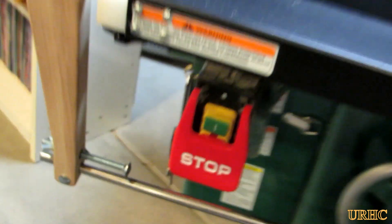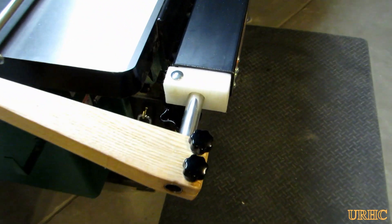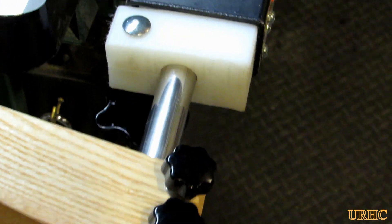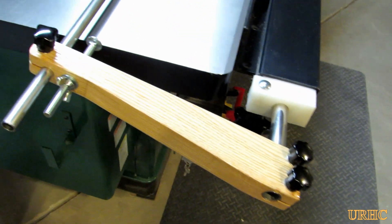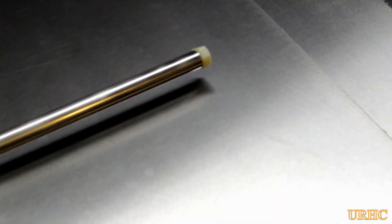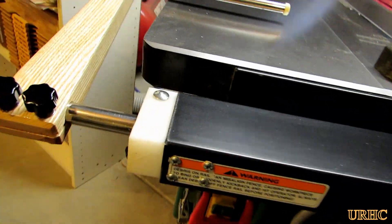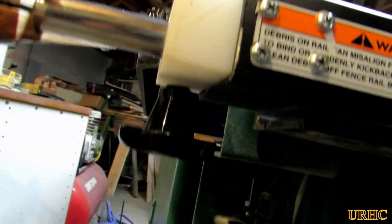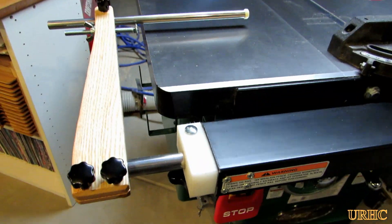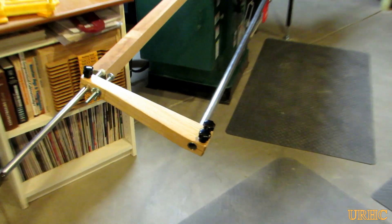You can just loosen it and swing it down out of the way, and it's basically not in the way at all. My last saw had a sliding table with a big long fence that I really missed, but I think this will really fill in for that in the long run, and you really don't have anything exposed.